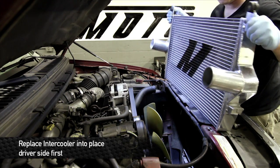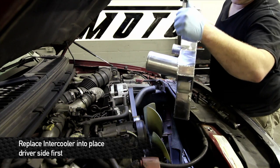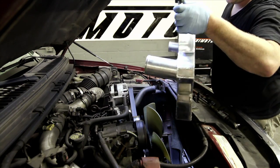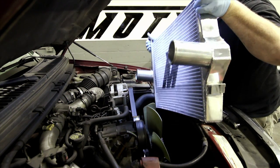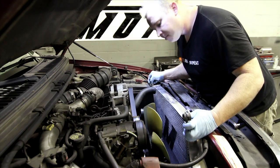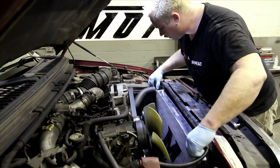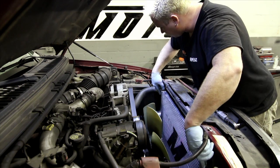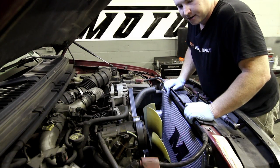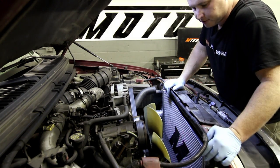We're ready to drop this intercooler in. Make sure that the lower mounting pegs sit right up in this guy just like the OEM style and get it down in there. It's easier to lower it on the driver side and then snake it down past the AC lines and get it set right in there. Once you're ready to go with that, put the mounting screws in and hook up the hoses.